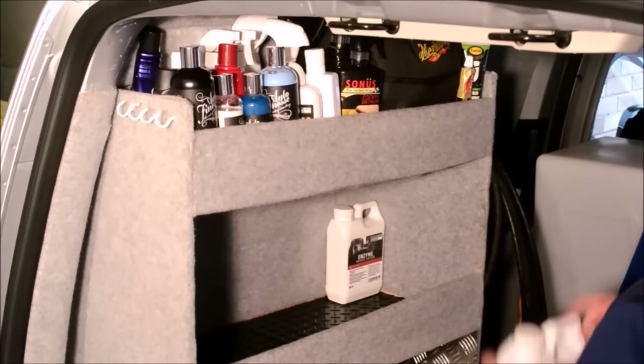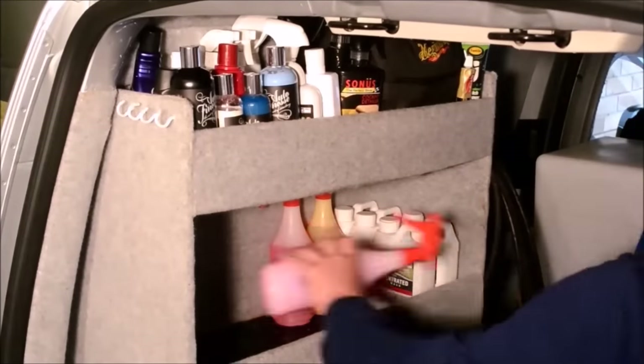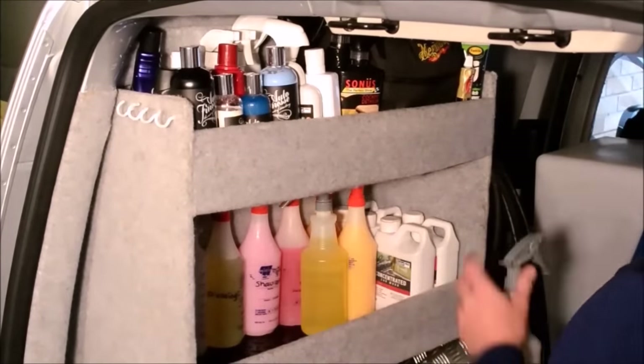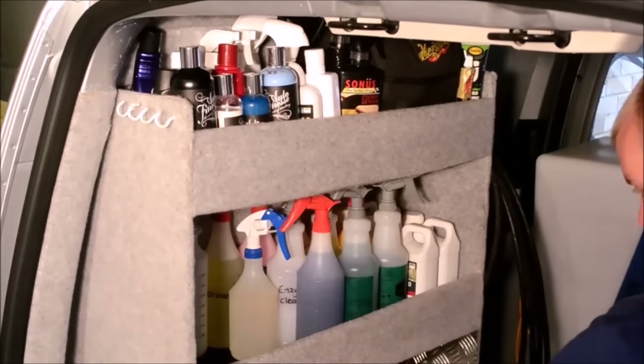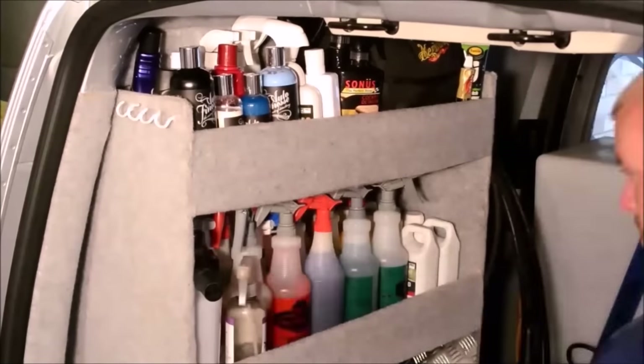The second shelf holds the larger bottles including handy-sized wash and wax, wheel cleaner and enzyme cleaner. The other bottles contain spray wax, tyre dressing, all-purpose cleaner, leather cleaner, plastic and vinyl dressings, window cleaner, IPA, detail spray, degreaser, upholstery cleaner and the snow foam lance.